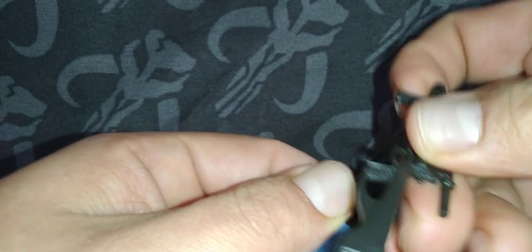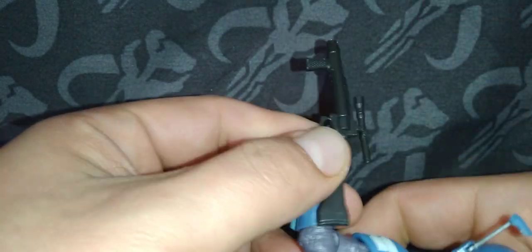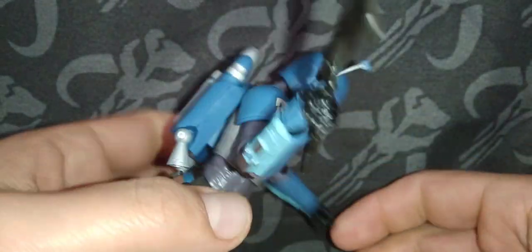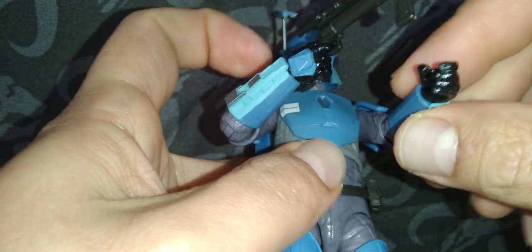Go in from this angle here. And voila, just like that.